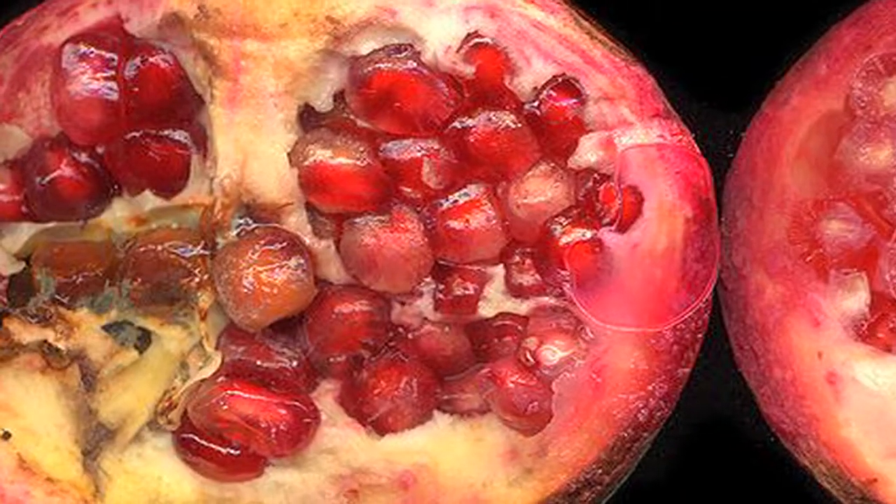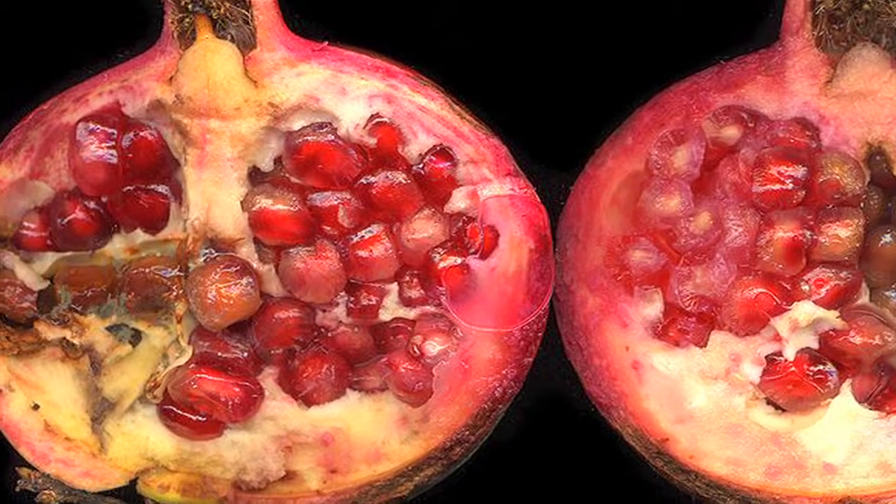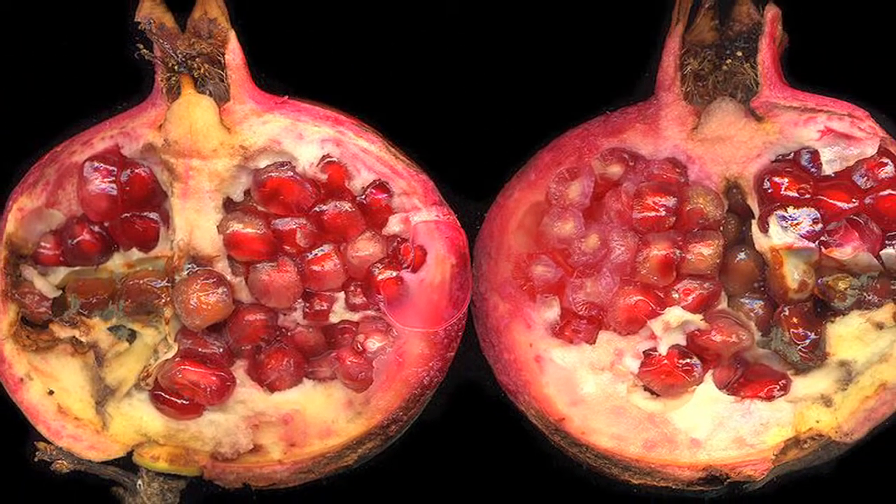Now, you will notice when you cut one open that it's full of tiny little seeds. Those little seeds can be scraped out. You might want to use the Mr. Green Thumb multi-tool to scrape out those seeds.